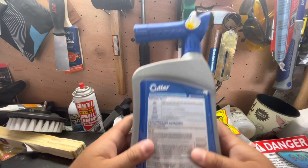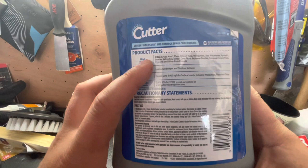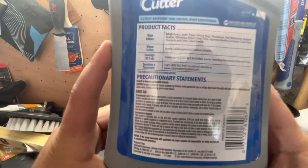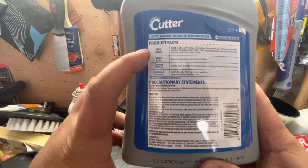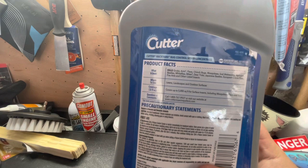The label will say: kills grub ants, fleas, chinch bugs, mosquitoes, sod webworms, aphids, beetles, whiteflies, mites, deer ticks, Japanese beetles, earwigs, grain flies, fire ants, and more insects. Where to use: lawns, landscapes, and outdoor surfaces. That's big — outdoor surfaces means you could treat your foundation, spray your porch, spray around your windows — the same thing I did with the Ortho Home Defense.